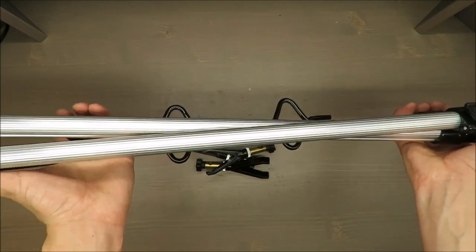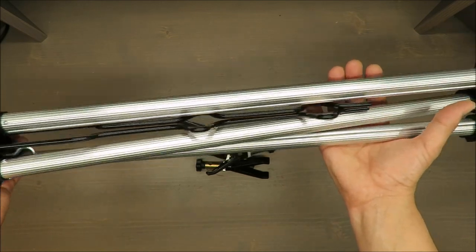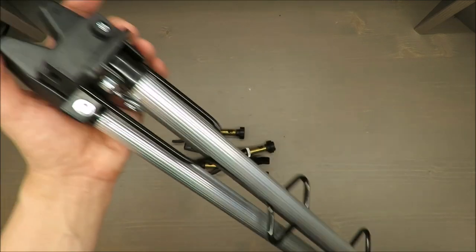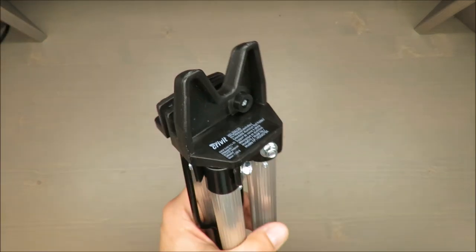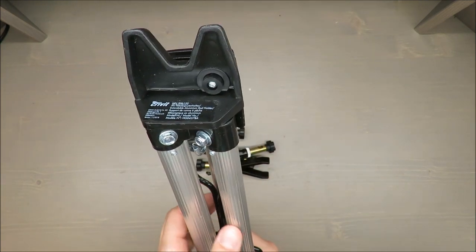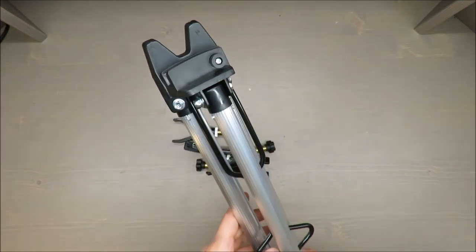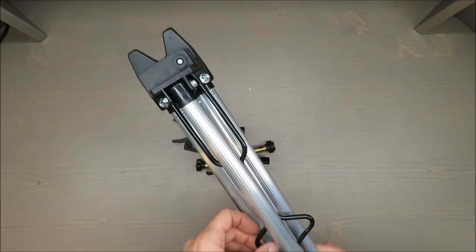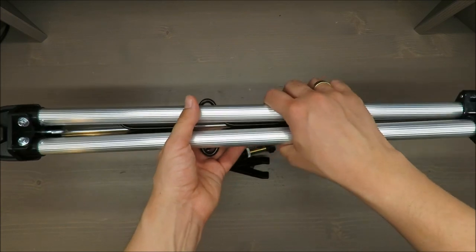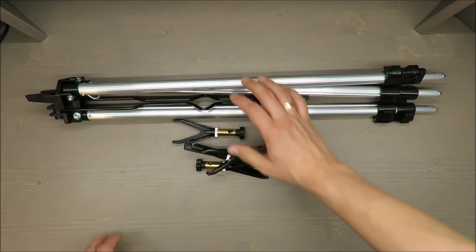It's a lightweight extendable aluminum fishing rod rest that can be extended to heights between approximately 51.5 centimeters and up to 126 centimeters — so from about 20 inches up to approximately 45 inches.